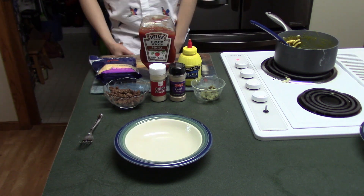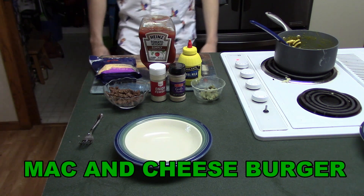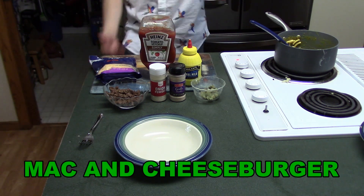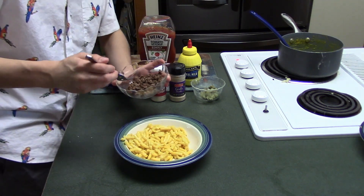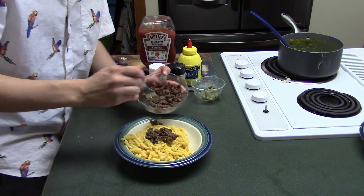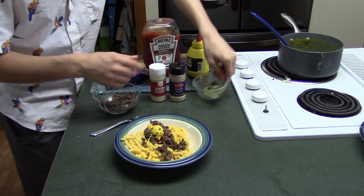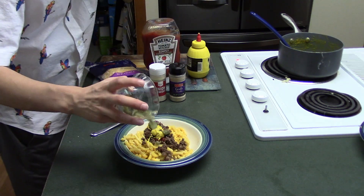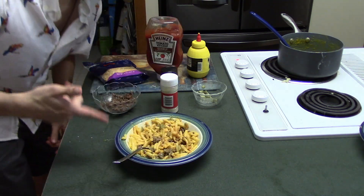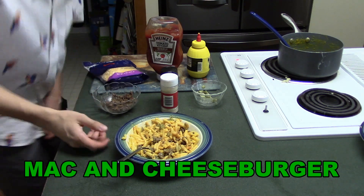Next up, I call the mac and cheese burger — because it's like a cheeseburger. Here we have some ground beef that I cooked up earlier. Add just salt and pepper, just a ground hamburger. Good squirt of ketchup, good squirt of mustard, some poorly diced pickles, a little bit of onion powder, and a little bit of garlic powder. And boom, there you have it — mac and cheese burger.